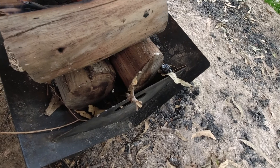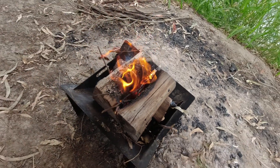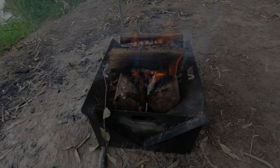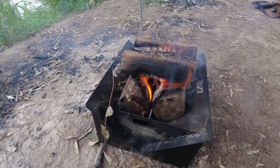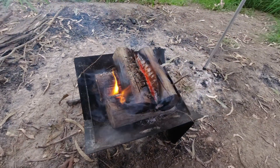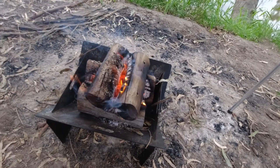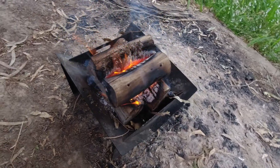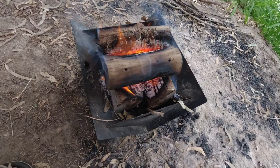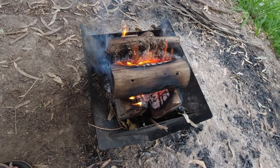There's sap and moisture coming out of it there too, so it's doing a really good job. I'm quite happy with that — it's looking very good, and I haven't had to touch it barely at all. Awesome.